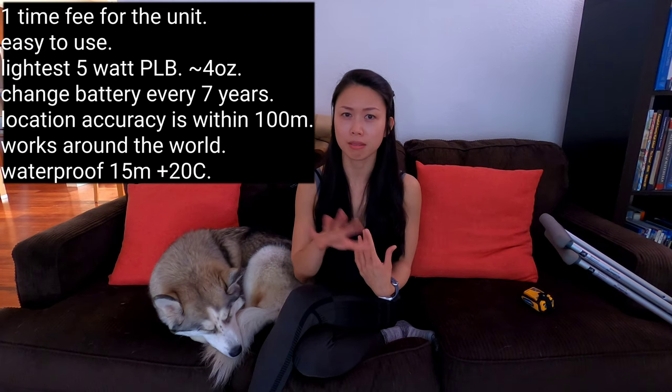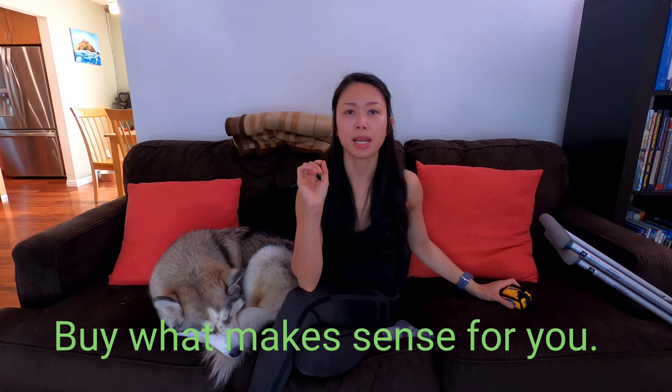This isn't a pitch to say you should buy this versus that. I'm just sharing what I chose. The reasons I chose the ACR Artex PLB1 specifically are the cost, the size, and the weight — less than four ounces, about 116 grams. I don't need a two-way communicator. I can see why some people would need it, especially if you have family who worries about you. But for solo travelers who don't need constant check-ins, this is a great option. Buy what makes sense for you and suits your purpose — for me, this is it.